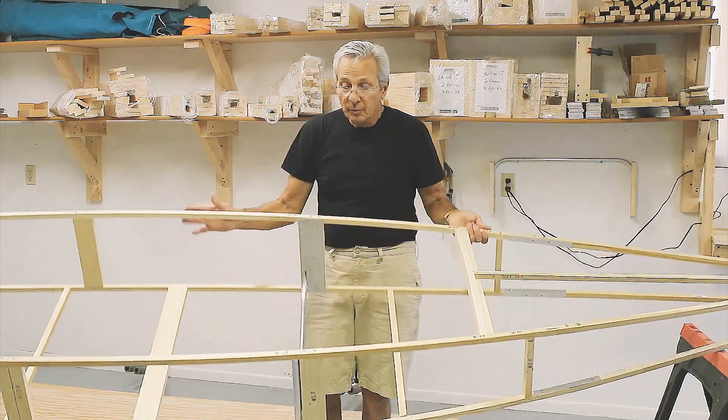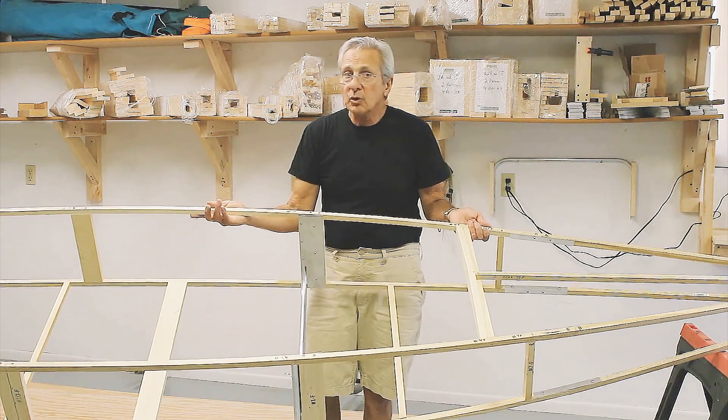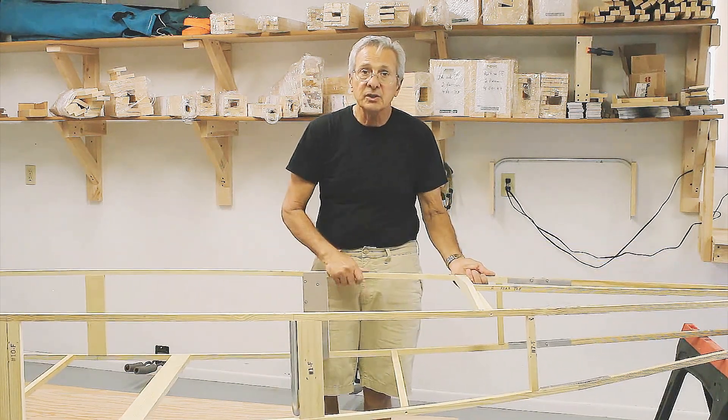The next chapter we'll be building this frame, and it shouldn't take any more than three hours to assemble and get to this point.